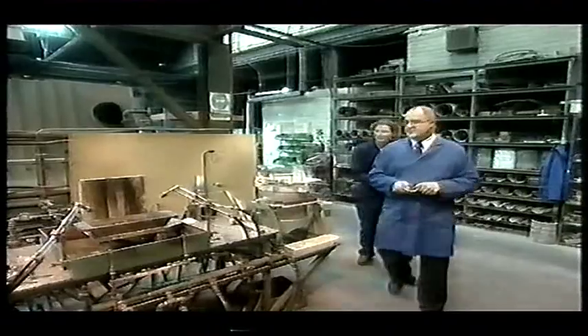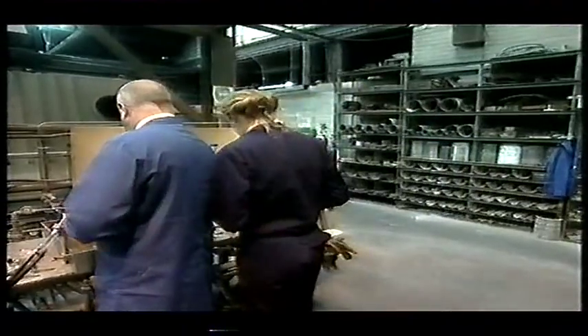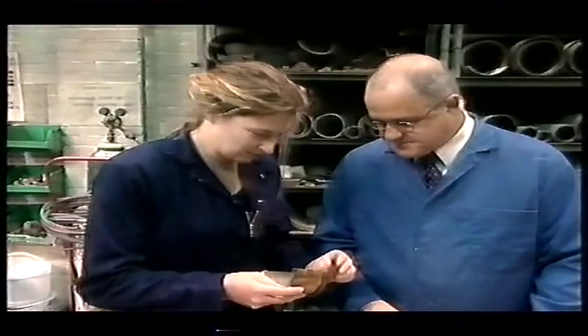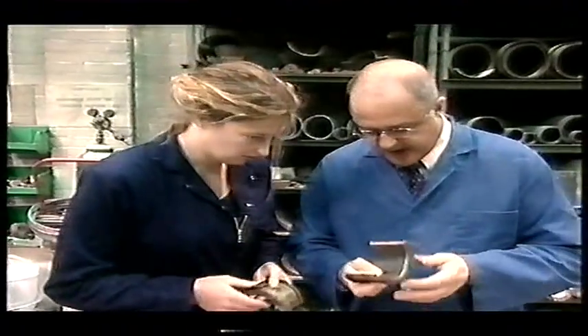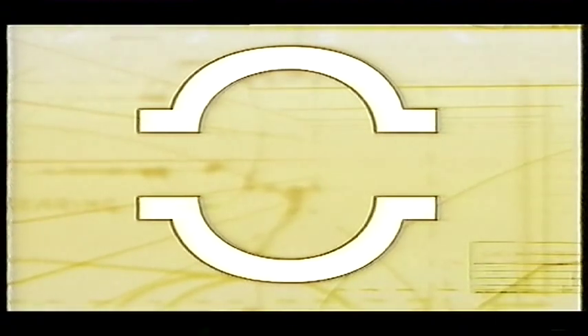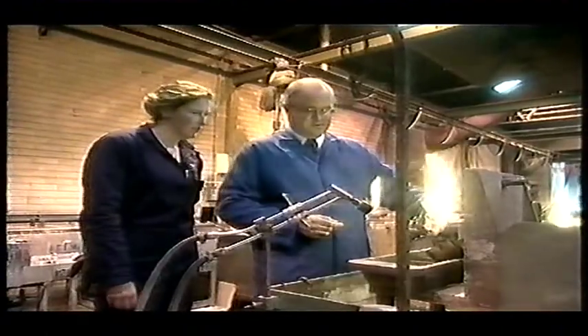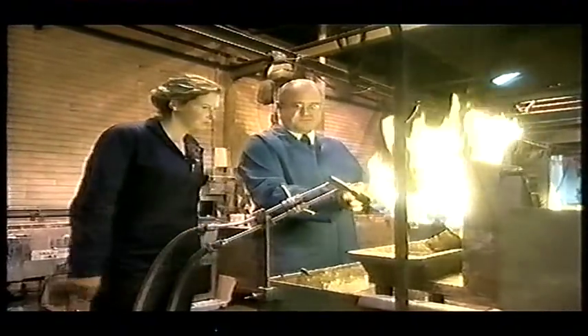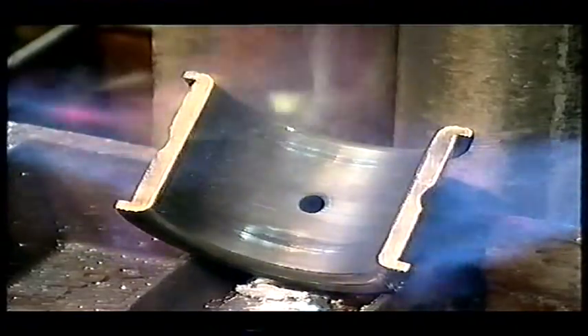The technique is to cast a new layer of white metal on the inside of each of the bearings. It's not done much these days, so Colin is one of the few who's still got the skills. The first thing to do is to melt off any old metal and other impurities from the body of the bearing.